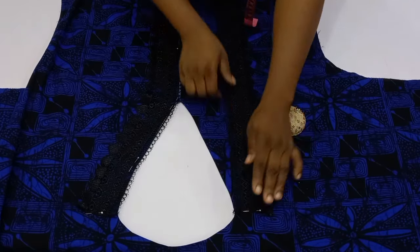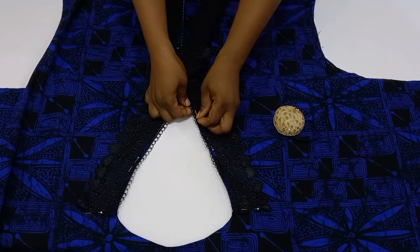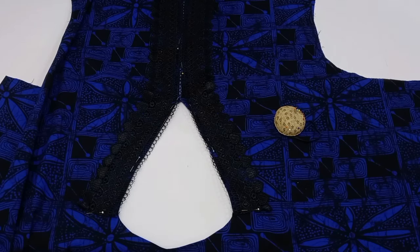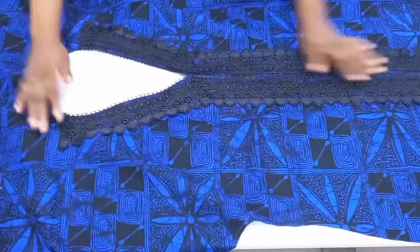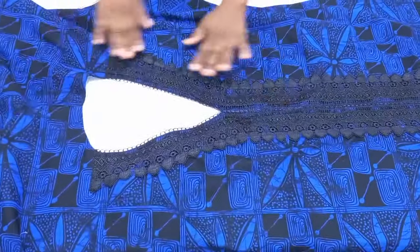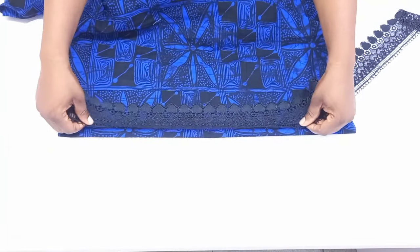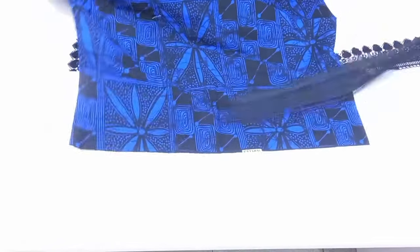I've done both sides. Go to the sewing machine, stitch the lace on the shoulder line, then stitch down to the hem, and stitch the other side as well. This looks very beautiful. Next, fold the hem of the sleeve and also add the lace trimming to the sleeve and pocket, then hem it.